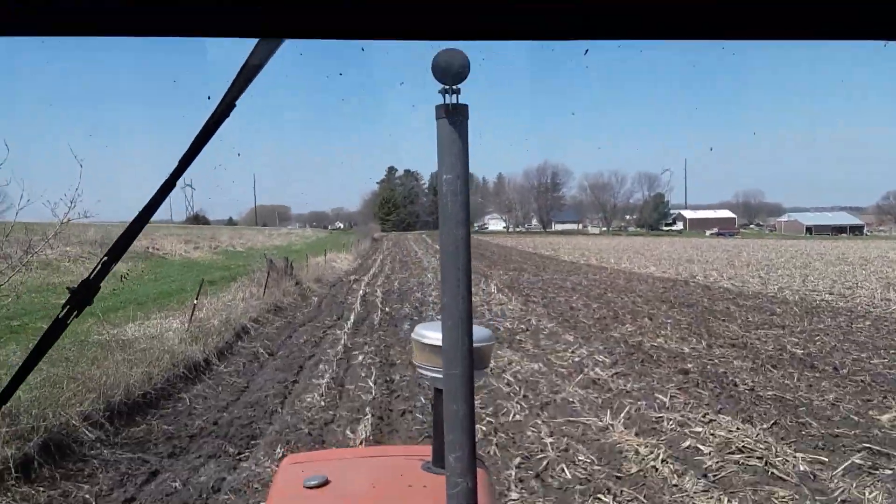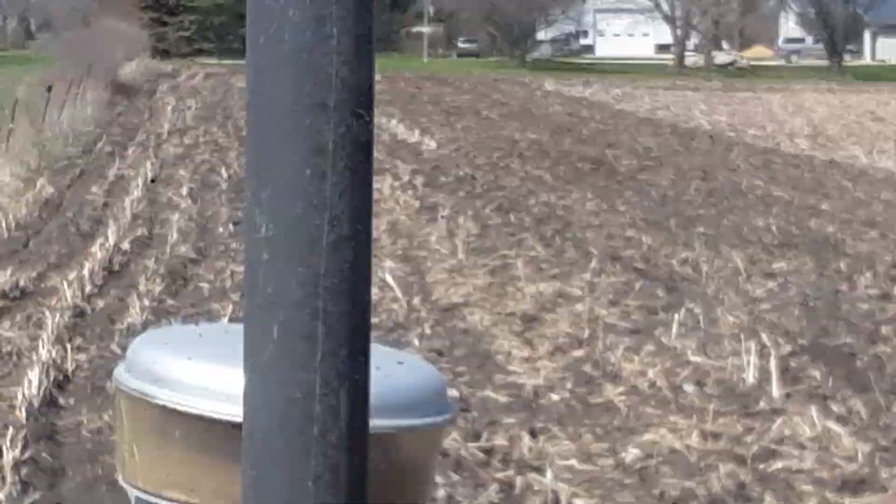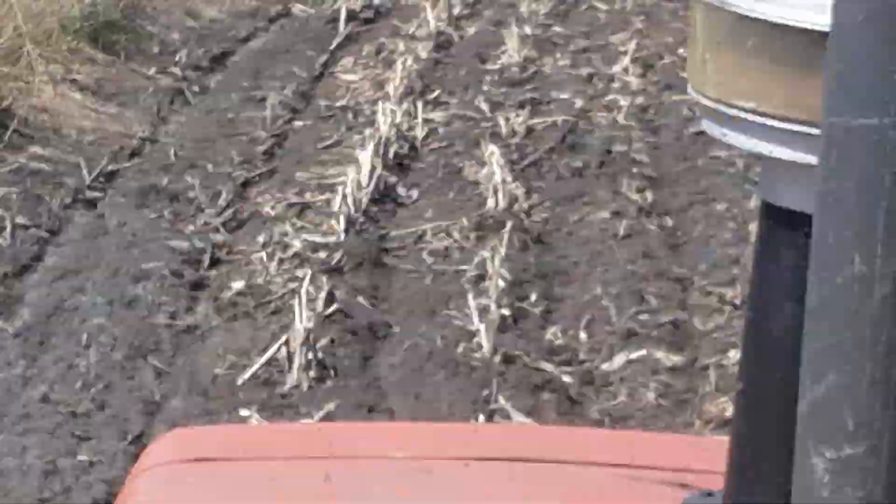Old man just got home. I'm about to shut her down.